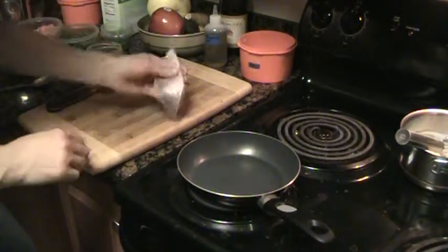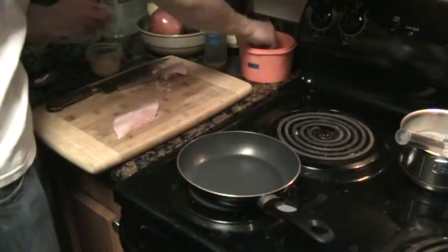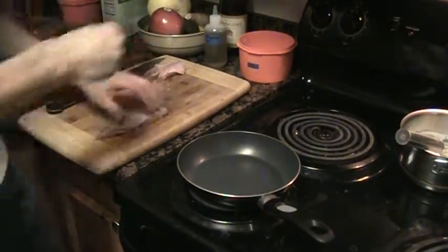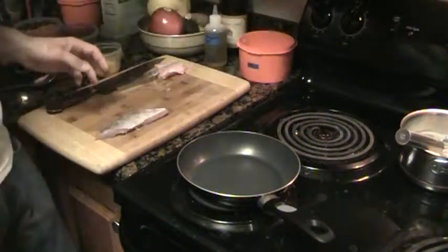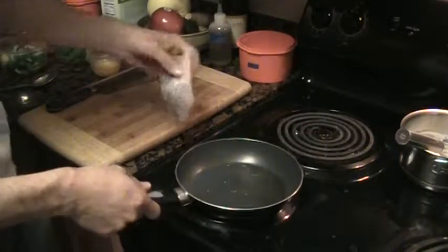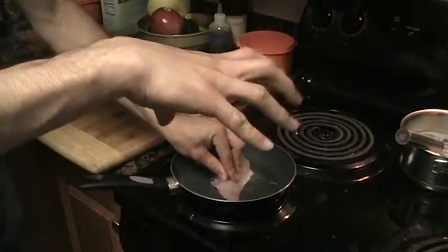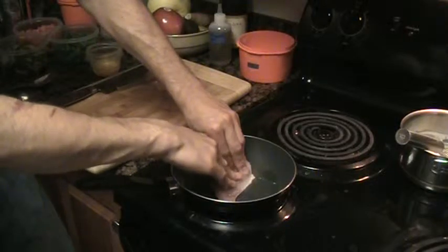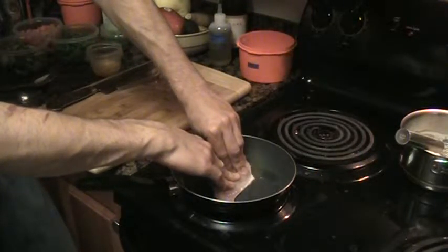I've got a skin-on fillet of red snapper and a Teflon or ceramic pan pre-heated. I'd recommend a non-stick surface. The pan is already hot, so I'm adding some grapeseed oil. Initially the protein is going to curl up as it coagulates, so I just hold the fish down for the initial few seconds as it starts to cook — that helps it lie flat.